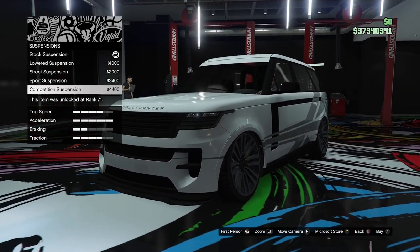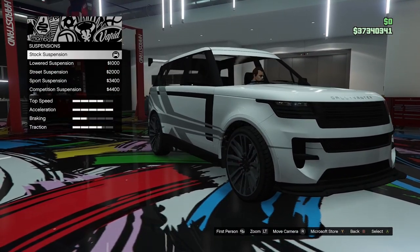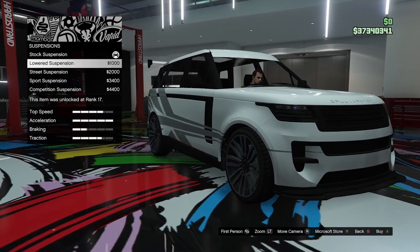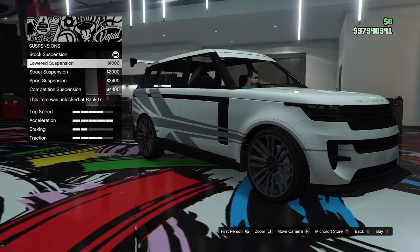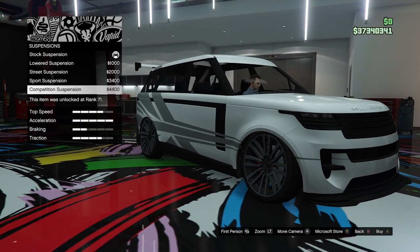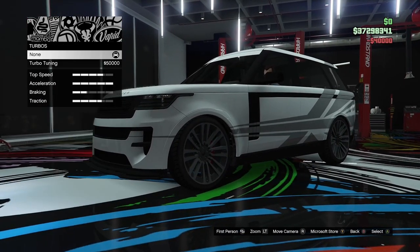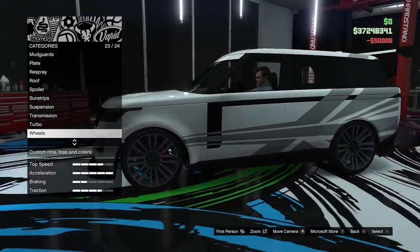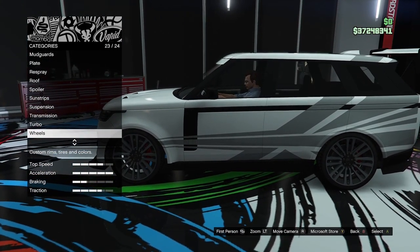We want to lower it as much as possible — maybe we don't want to go that low. We do get a pretty big drop in this thing. I'm just going to go down to street suspension, just get rid of that arch gap but not go crazy. Yeah, that looks pretty good. We'll go for full transmission and turbo tuning. We need some sporty wheels — I do quite like the wheels that this thing has on it.